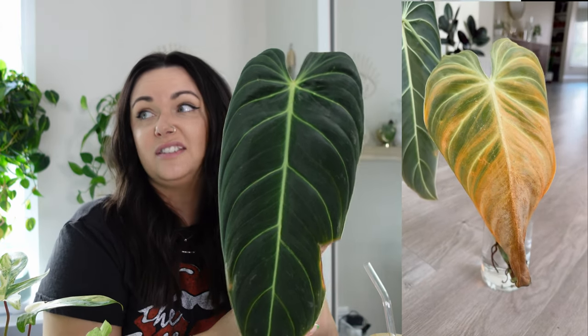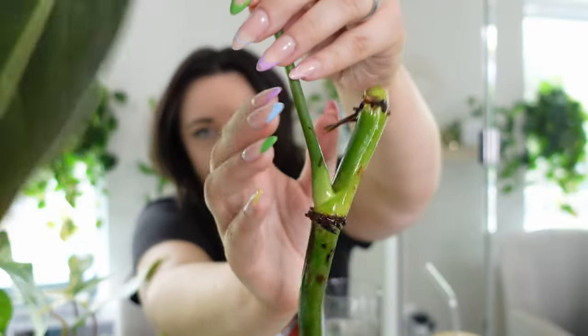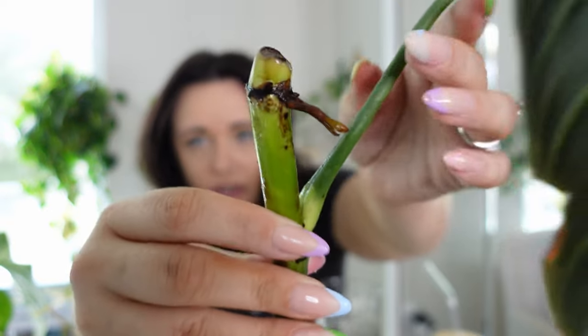I filmed an Instagram Reel and put this plant in moss since people were telling me it would grow roots there — and I lost three leaves in the process. It just did not like the moss. It had been fine in water, just not growing, literally just sitting there doing nothing. So I wound up putting it back in water because the moss was just not working. I do have some good news though: I noticed the aerial roots at the top of the plant had really good white tips, while the bottom roots looked dark and almost dried out.